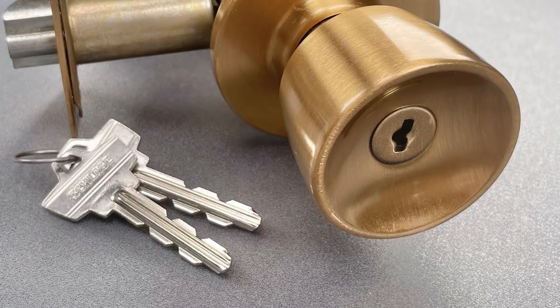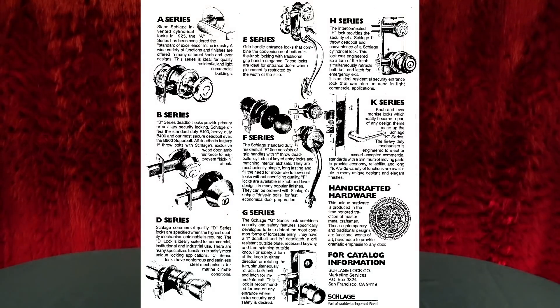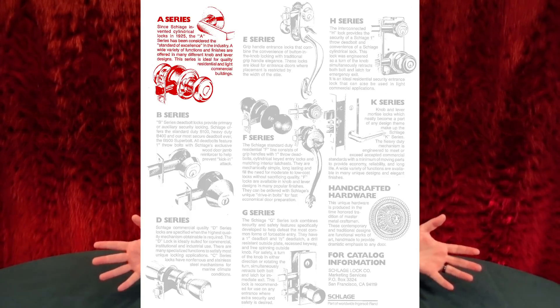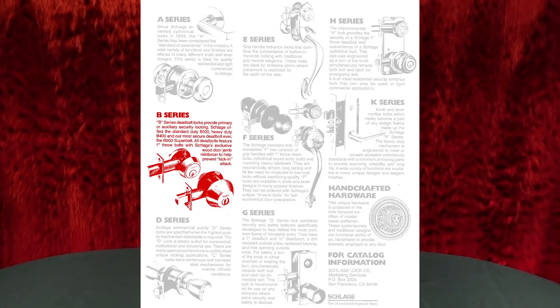— the Schlage A lock originally used a wafer-based core. It's a really obscure, cool kind of product. It is vulnerable to some manipulation and picking, of course, but that was the very first A keyway. As the company continued to achieve success, they went on to make many A-series locks — not talking about the A keyway, not the wafer mechanism. They eventually switched to pin tumblers primarily. But the A-series product line, that's still something Schlage produces. That's different from the B-series. When we talk about their B-series of products, those are deadbolts — you've seen me recommend the B-560.